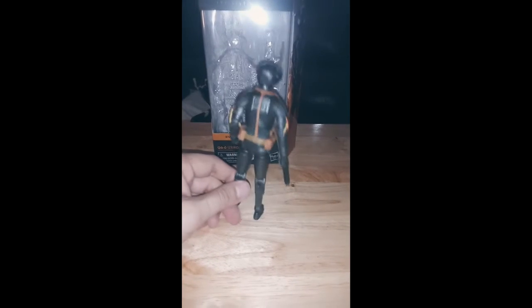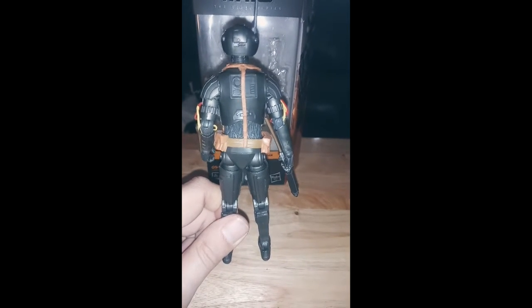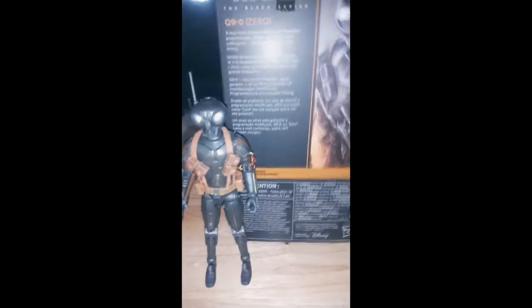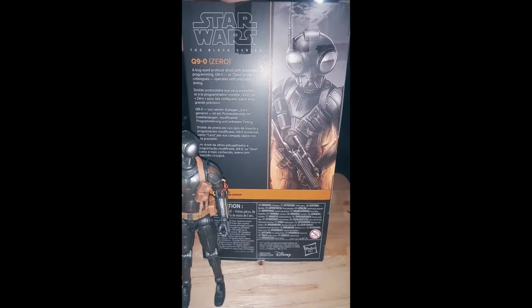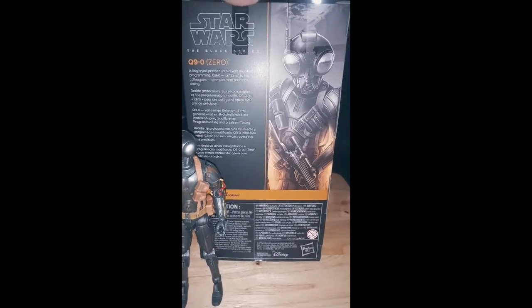Anyway, it's a great sculpt — really captures what the droid looked like on screen. Look at some of the detail; he's got his rifle there. And here's a look at the side of the box. Very cool. And of course, the back of the box: 'A bug-eyed protocol droid with modified programming. Q-9-0, or Zero to his colleagues, operates with precision and timing.'